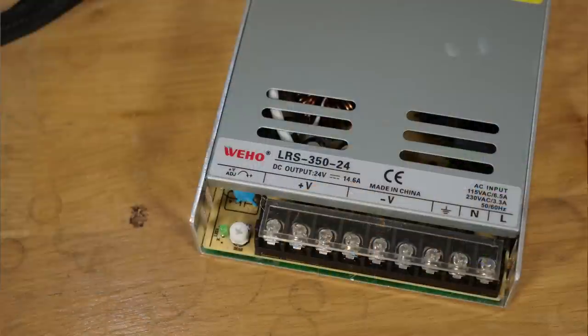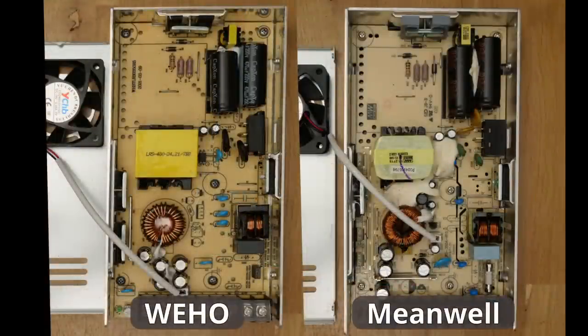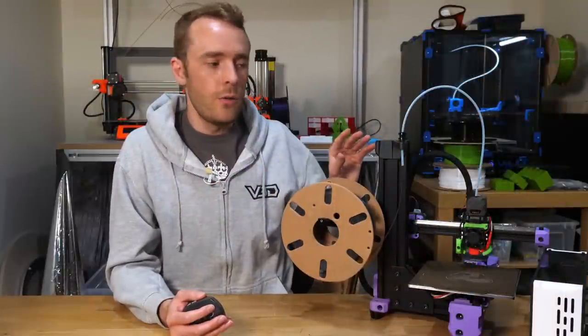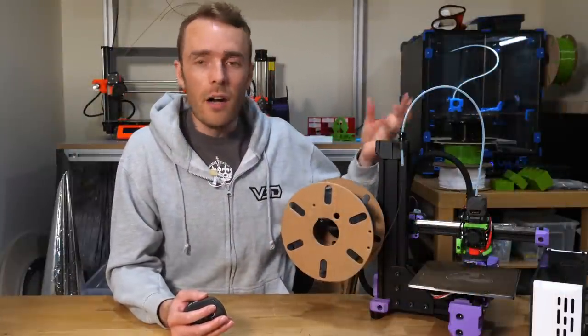This printer ships with a WeHo power supply, which is basically a clone brand of Meanwell as far as I can tell. The fan on this unit is always on at maximum voltage — not only loud, but it will wear out quickly, making it even louder. I've replaced it with a basically identical Meanwell model where the fan only comes on under high load and/or high temperature.